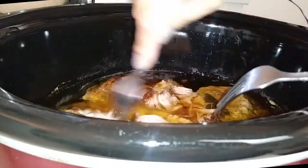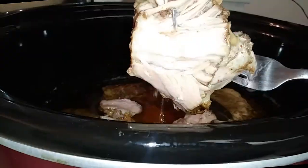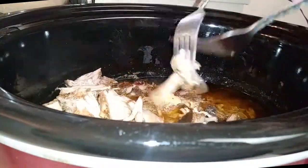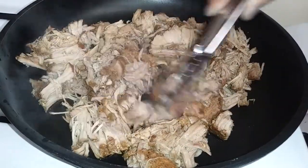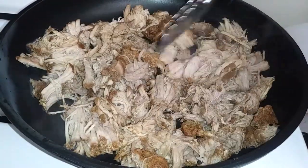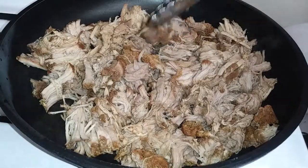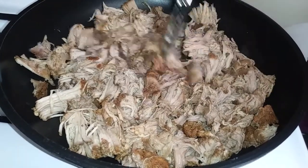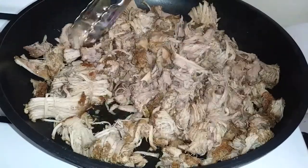You know your pork is ready when you can shred it easily with a fork, and carnitas is just not carnitas until you get that nice little crunchy texture. So this is where all the magic happens! Since your pork is coming out of a crock pot full of vegetable oil, go ahead and place these without anything extra into a large skillet on high heat and let them fry for about eight to ten minutes.